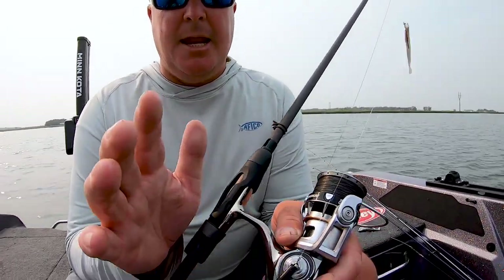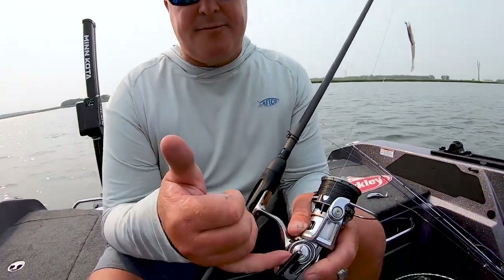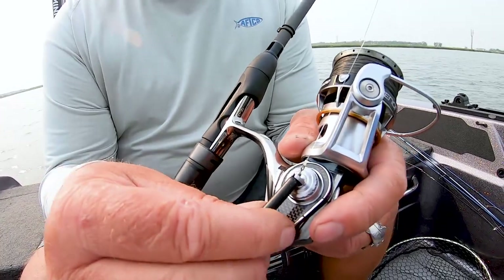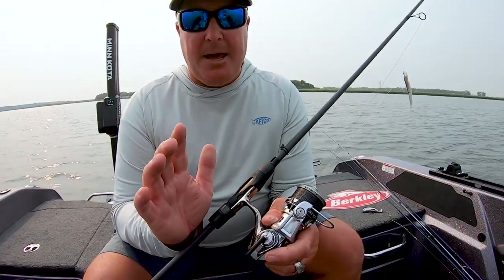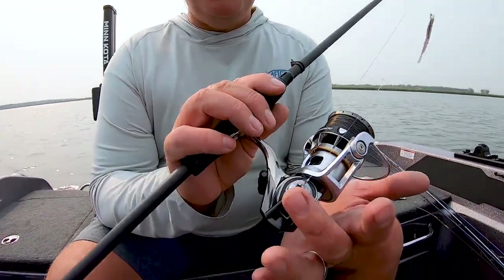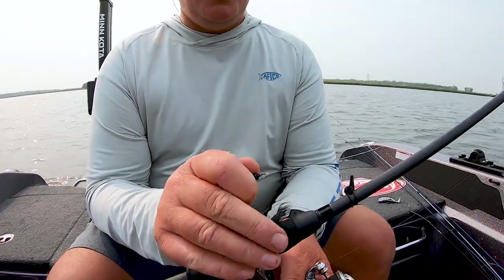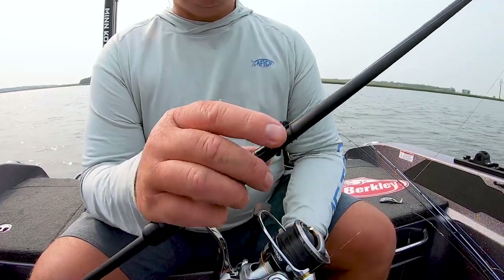I've got the Xenon rod and reel combination in my hand. The cool thing about the Xenon and a couple of the other Abu Garcia reels is they actually offer a drop shot weight holder right on the reel. For weight management this thing is absolutely awesome — I can put a rod sleeve on it with the weight sitting right there, or take it into the standard hook keeper and tighten it up. Take both of these setups on your next walleye trip and you'll catch a ton of fish.